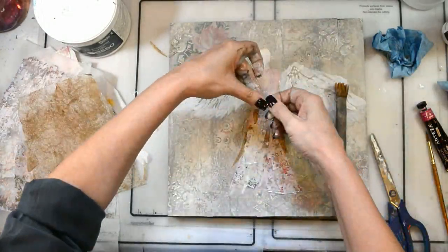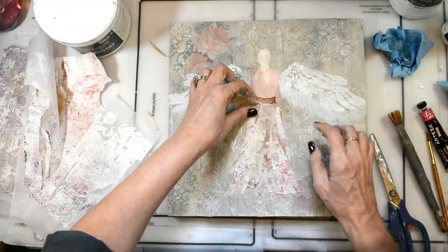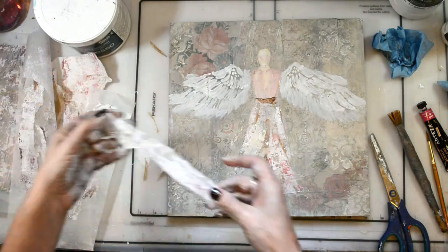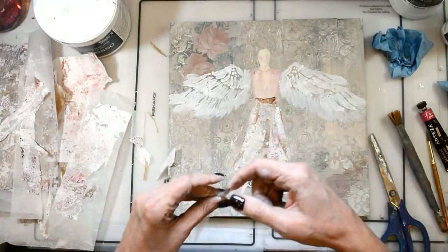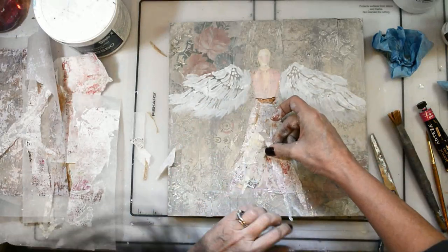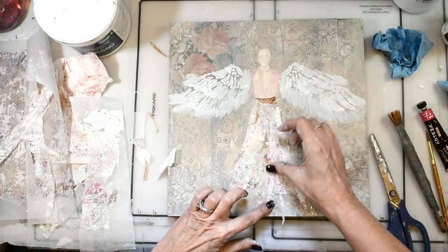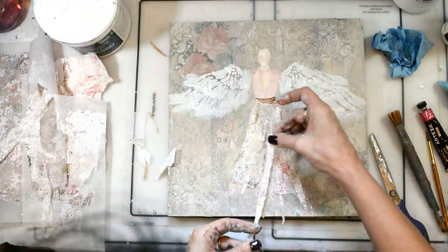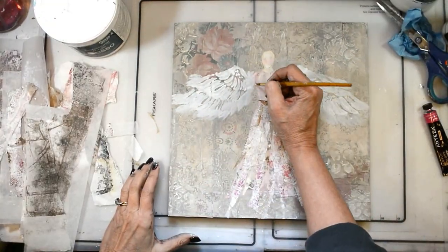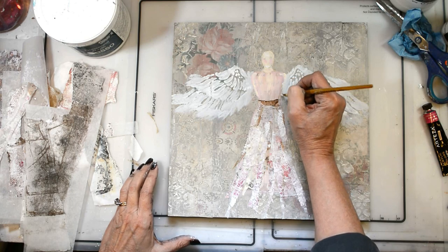I did want that brown piece for like the belt — the separation between the bodice and the bottom of her dress. I really wanted to bring some of those strips all the way down to the bottom of the page to connect her to the piece so she didn't look like she was just floating in midair. I brought all of that down to really draw the eye down and keep the eye moving. Now I'm just filling in some of the gaps for her body to connect to her wings and to add her arms.